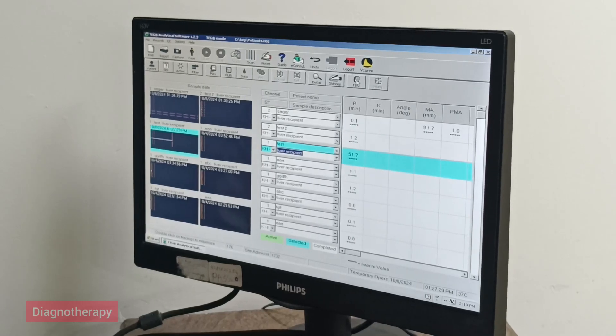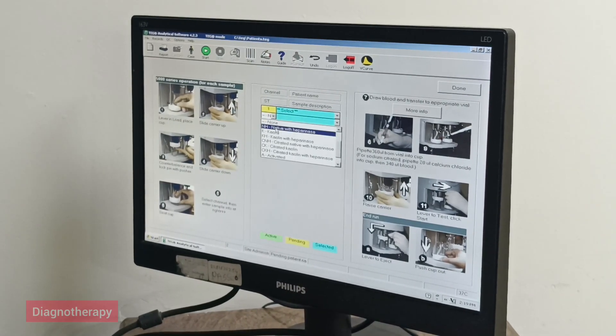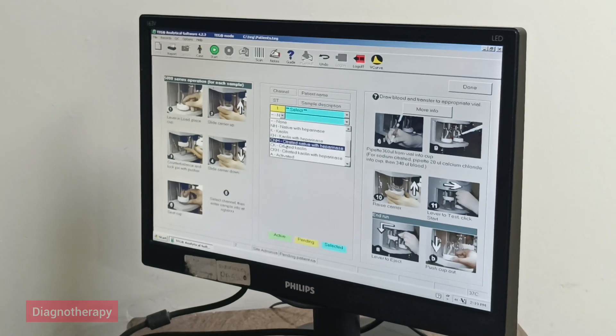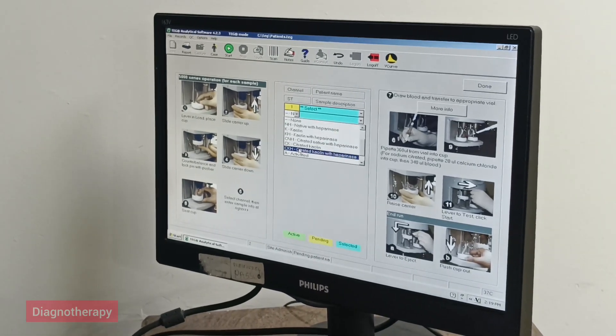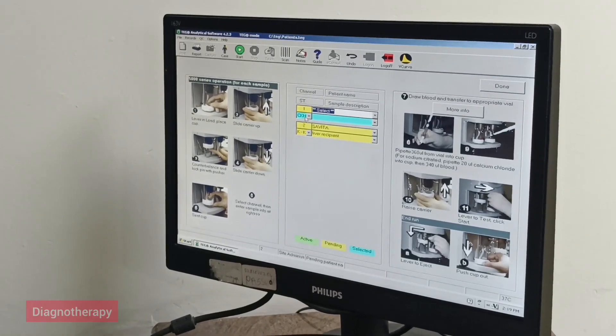Now in the monitor we will select the type of sample and other details. In the monitor we can see CKH, that is sodium citrate, so we will select that tube.